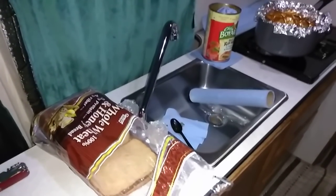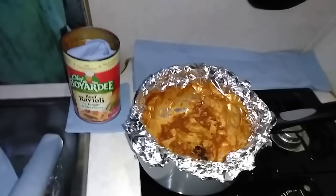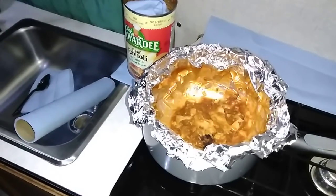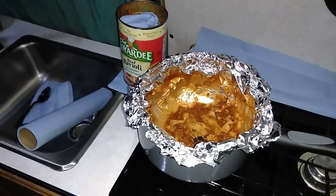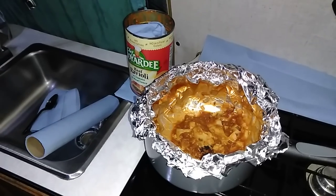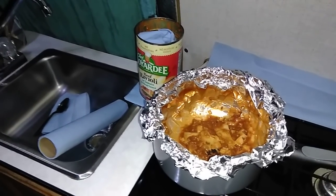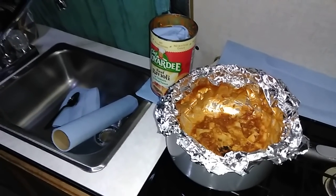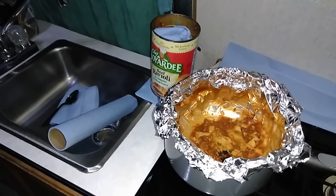So I decided to warm up some raviolis, but I usually don't do it this way. I took some Reynolds Wrap — the heavy-duty Reynolds Wrap — and I put it in a pot all the way around, so it's very easy. You just pull that Reynolds Wrap out. No mess. No pot to wash. I usually don't do it like that, but it usually ain't raining out.